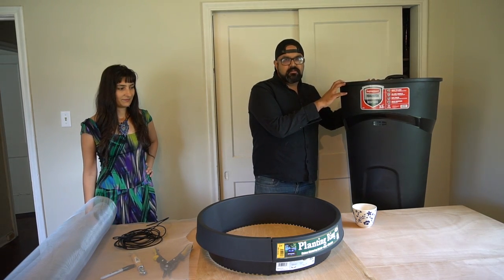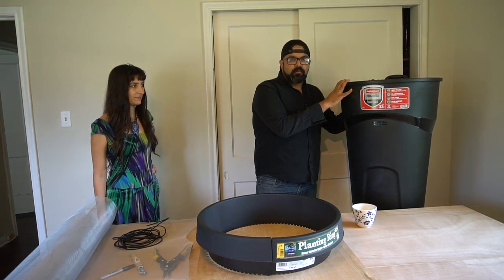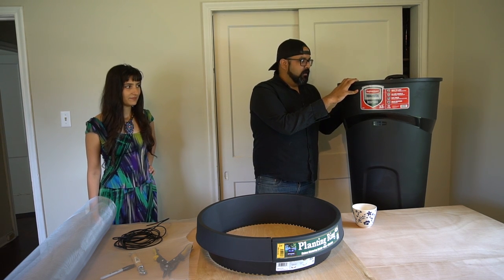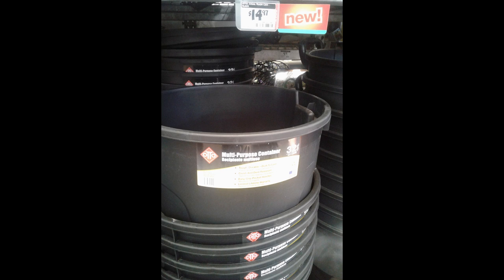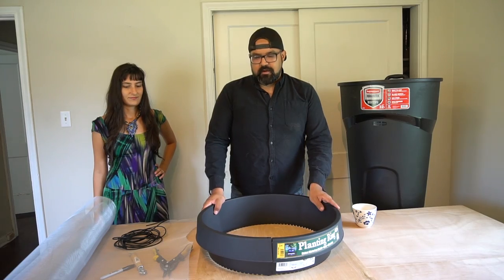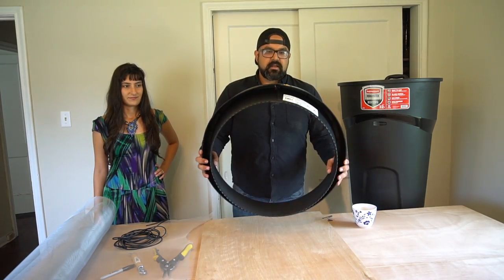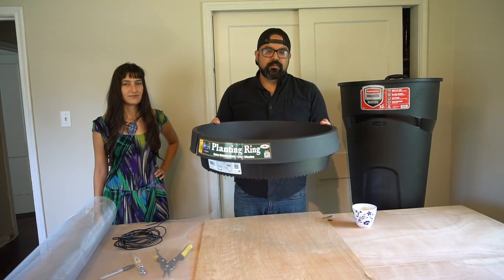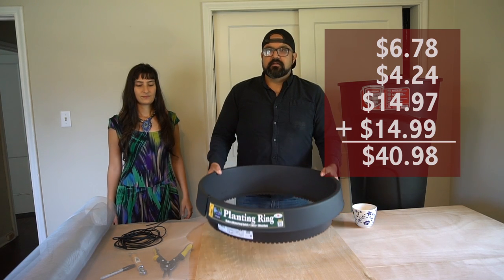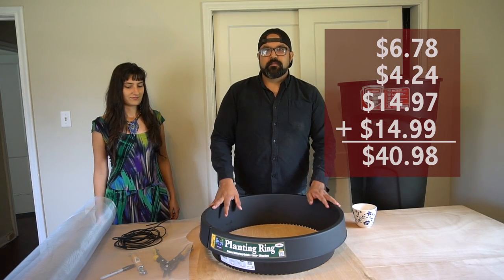We also need a container. We decided to find the cheapest possible option, which was this 32-gallon trash can for $15, and it serves us perfectly. The last element you'll need is this planting ring, found at Home Depot for $15. It works perfectly with the 32-gallon bucket, so a grand total of $40 will get you a rain barrel.